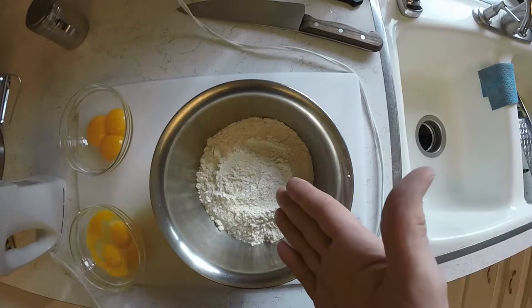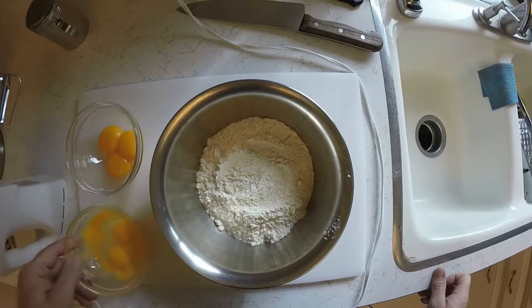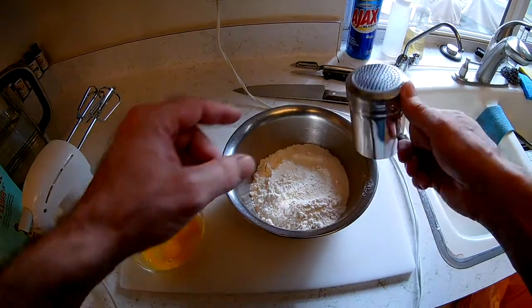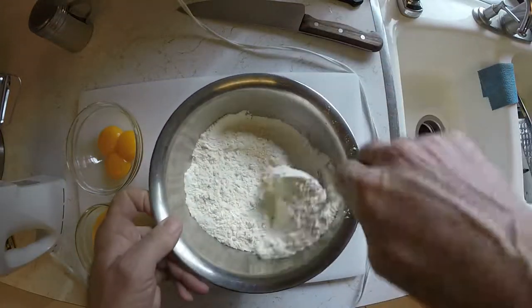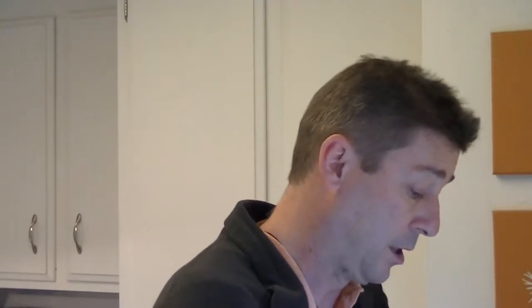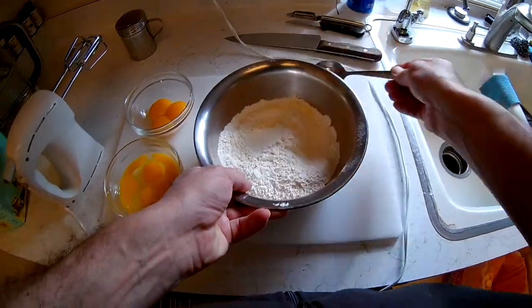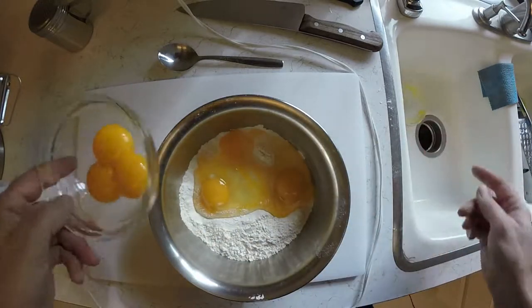So we have flour — about one and a half cups worth. We have three egg yolks and three whole eggs. Traditional recipes call for water, but I tend not to use water because they're much better with just eggs. So I just put some salt into the flour. The basic recipe is salt, flour, eggs, and water. You don't need more, and for me, I try to skip the water.